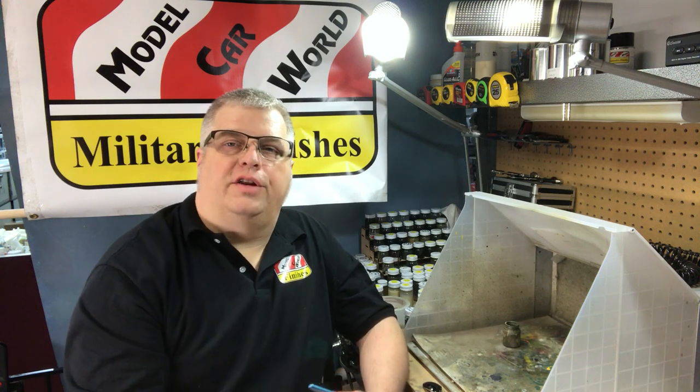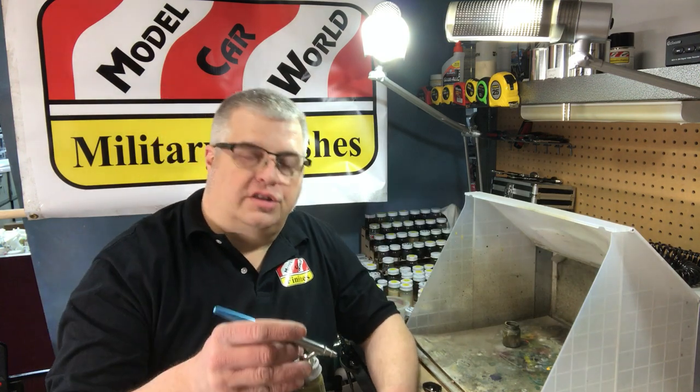Hello everyone, Mike here from MCW Finishes. Today I'm going to give you a brief tutorial on using our paints and a little bit of history. First thing I want to do is spray one of our colors on a plastic spoon here. This is OD319, which is our late World War II olive drab for U.S. vehicles.